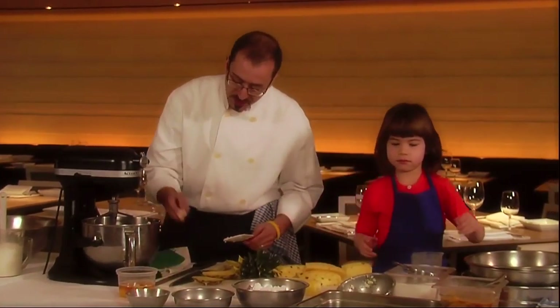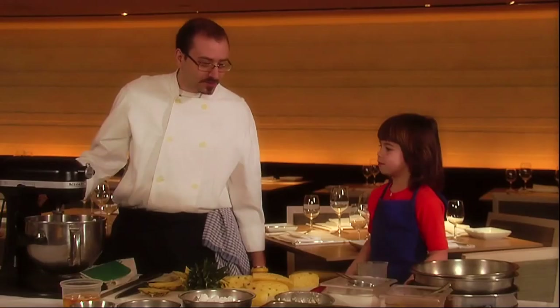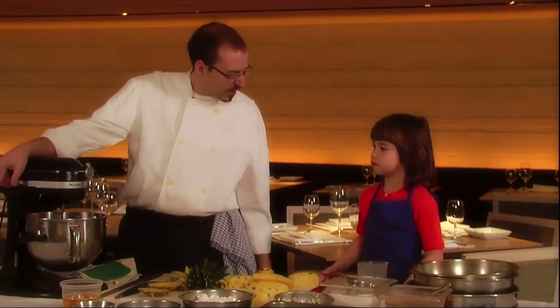So we're going to put the machine on and it's going to mix a little bit. Hopefully it won't be too noisy — we'll try to make it as little noise as possible.